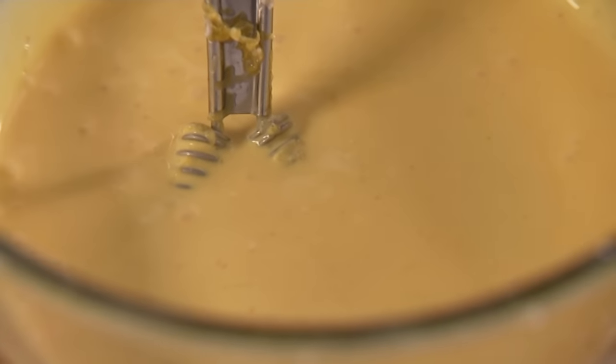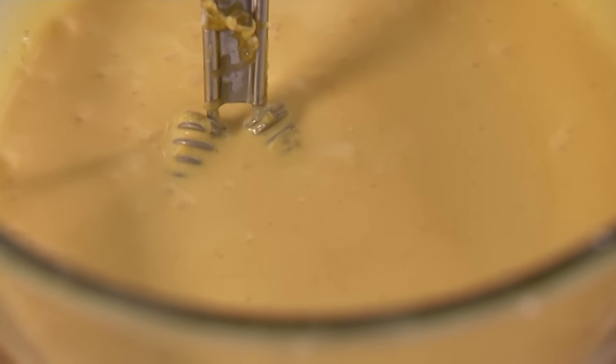I haven't added any salt, because I think the parmesan is quite salty enough. And no pepper, for a very good reason. This is harmonious, calm, voluptuous and creamy. I think pepper would interrupt that — suddenly you get this speck of sharp pepper. That's not what I want.